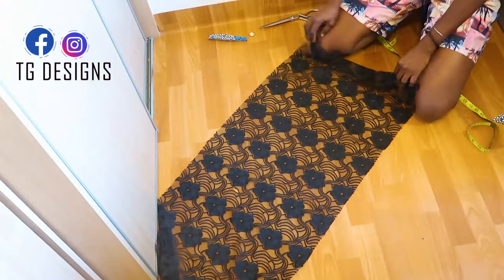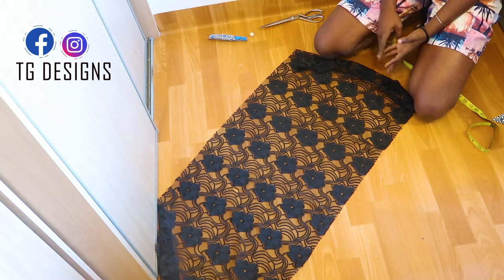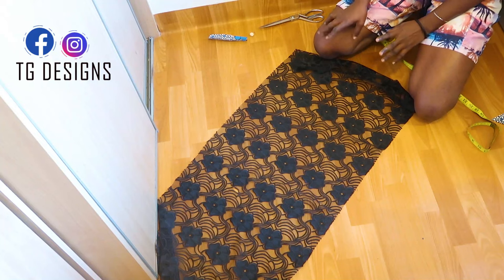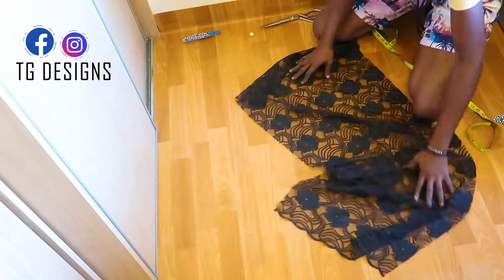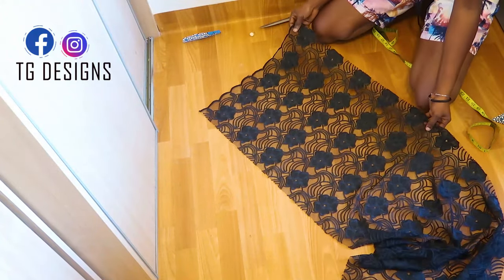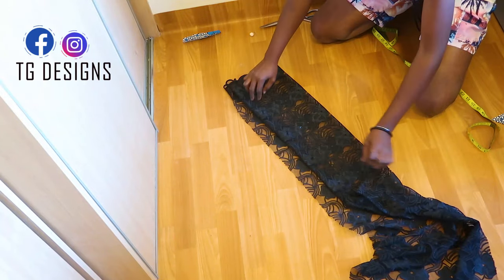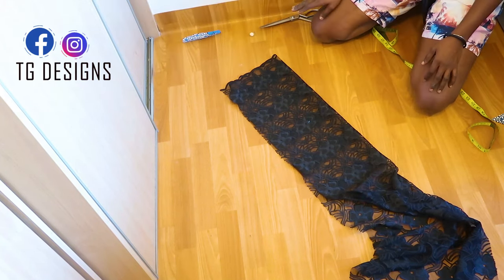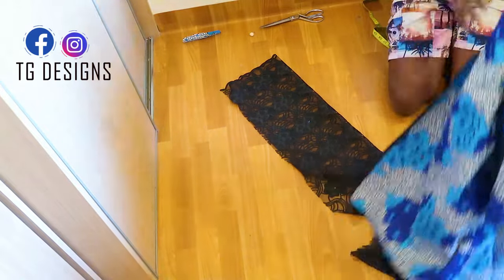The next thing is to take our matching or mixed fabric for the kimono. You can use net fabric, lace, or anything — but it's usually different from the main fabric so it gives highlights and a defined shape. We are going to fold this fabric into two. Whatever fabric you use, you'll get the same effect. Now pick up your front block.